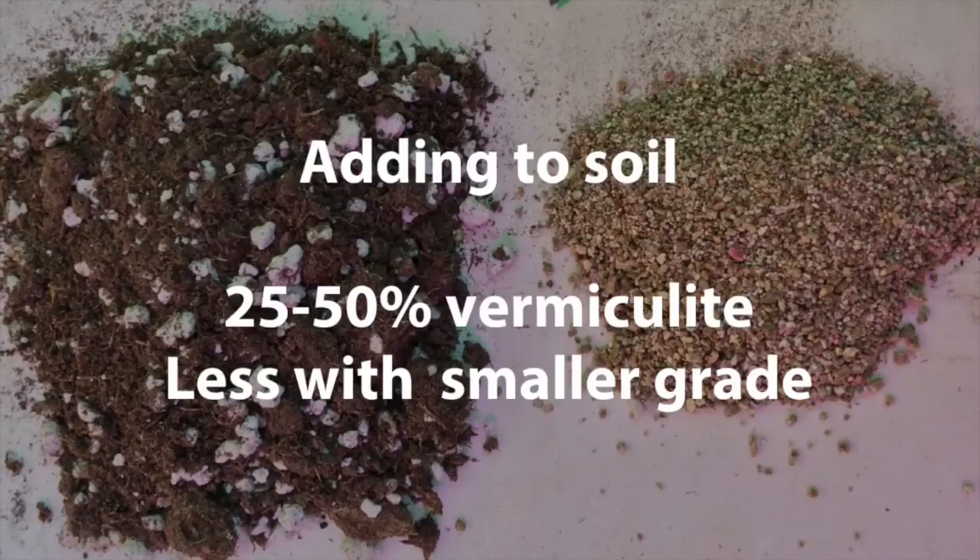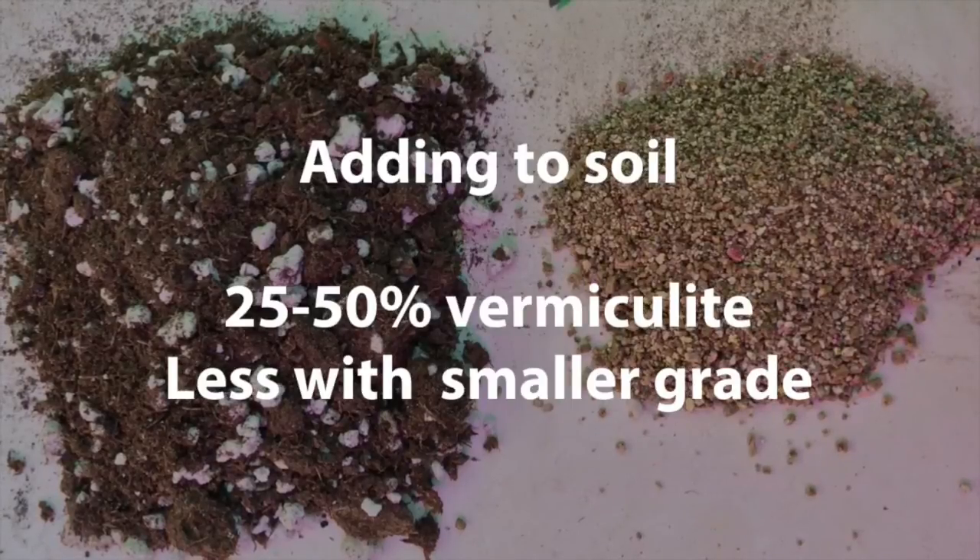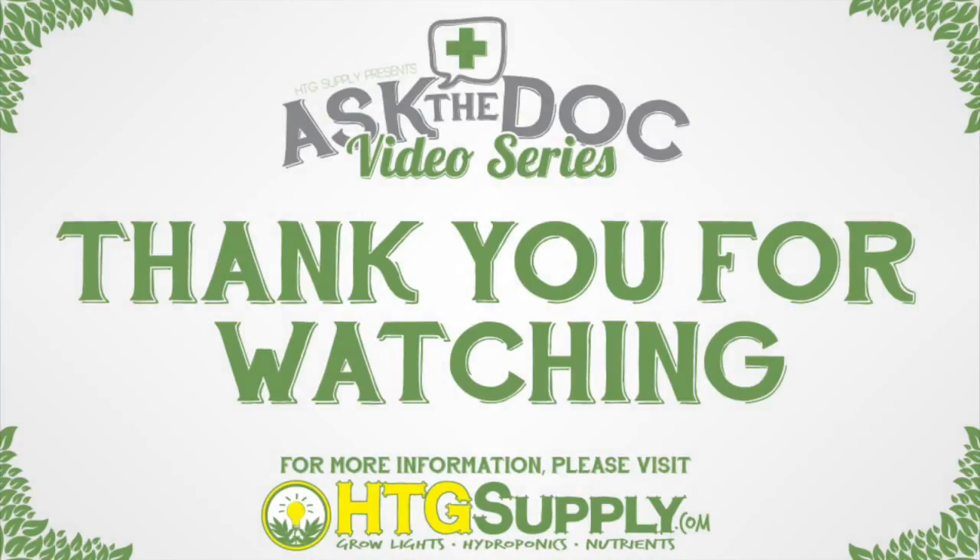I hope this helps you find ways to use vermiculite and be a better grower. As always, if you have any questions, please feel free to email me at askthedoctor@htgsupply.com. Good growing!